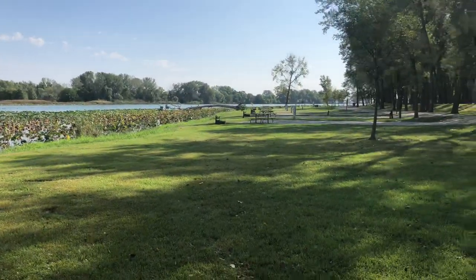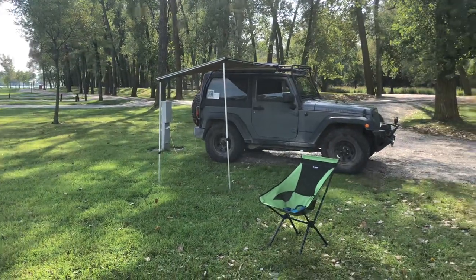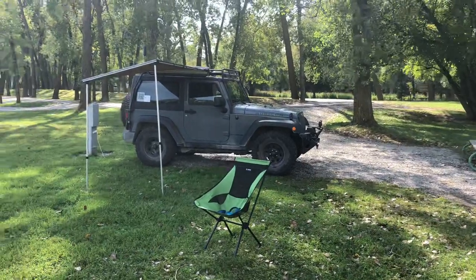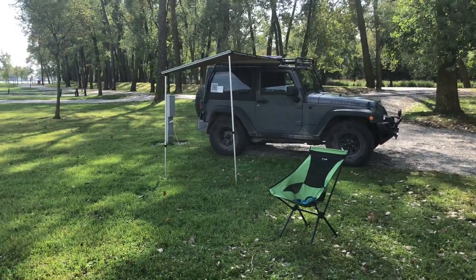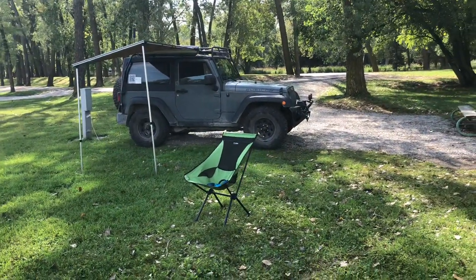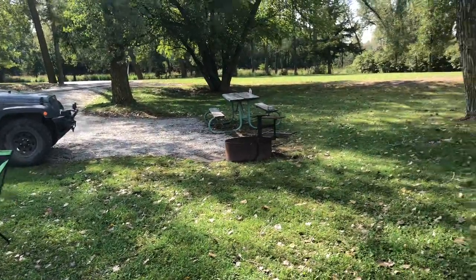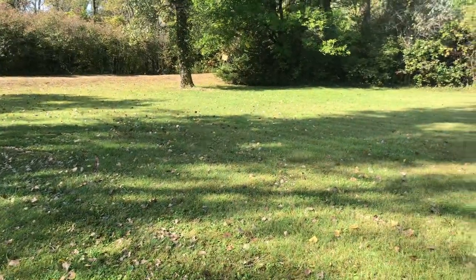As you can see, it's Thursday, so there's not a lot of traffic yet here in the park. I just set up my awning on the Jeep. I actually have the fridge plugged into the electric, since I have electric, so I don't need to go off of the battery. A little chair. And all this here is pretty much the site that I'm on.